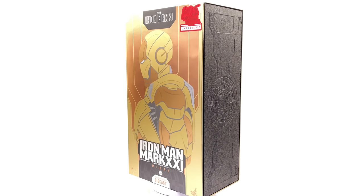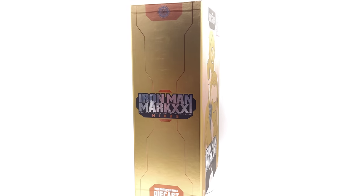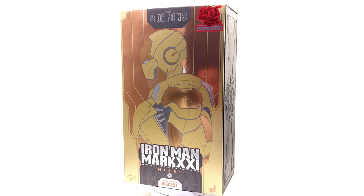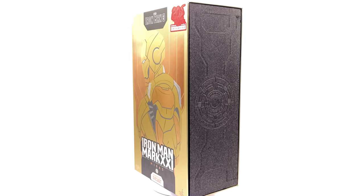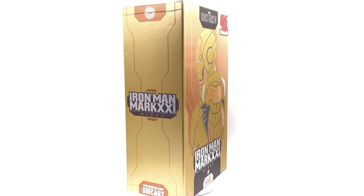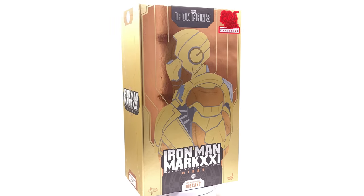Still diecast and still fantastic — I cannot wait to get this guy out. This is going to be my first Midas armor. I know they've already done two, but I started collecting a little bit later, so I was never able to pick up any of the previous Midas releases. This will be my personal first experience with a chrome gold painted Iron Man Mark 7.